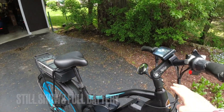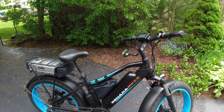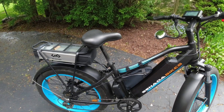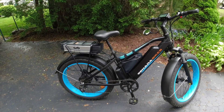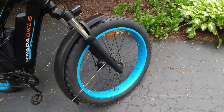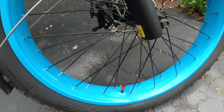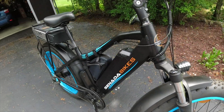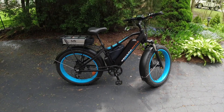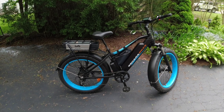I also upgraded the stem, brought the handlebars back, put a mirror on, and threw a rack bag down in the middle. That's about it — I'm not going to add much more. I did add some cool little orange bar end caps just to accent the orange on the bike.